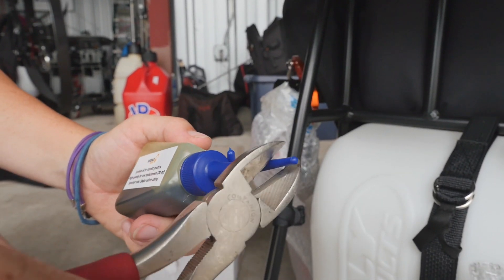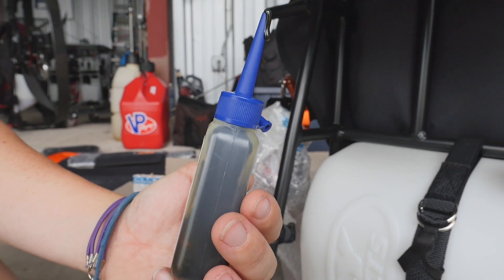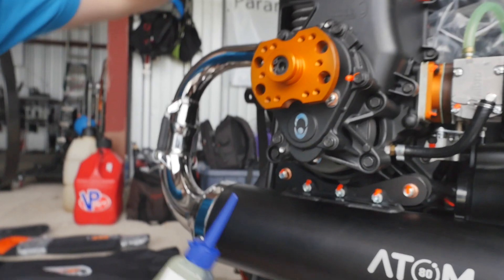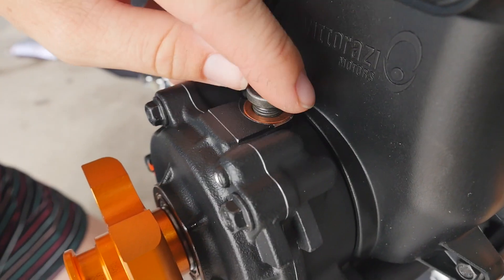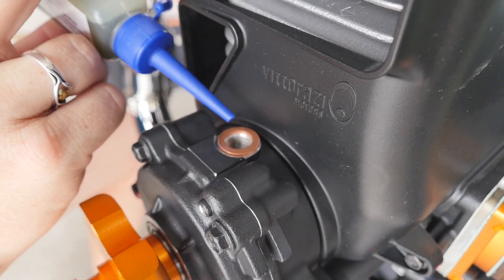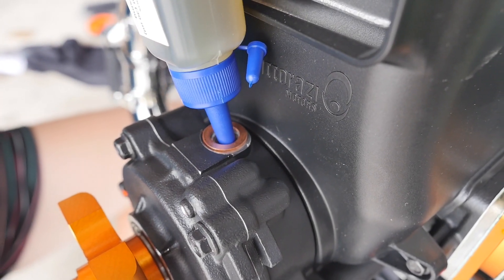So we're going to go ahead and clip the top of this oil. At the very top of the gearbox, we have a screw that's actually tightened with an Allen key. We'll take the screw out and we'll go ahead and put the gearbox oil in. You use the whole container.